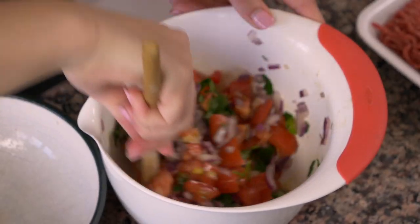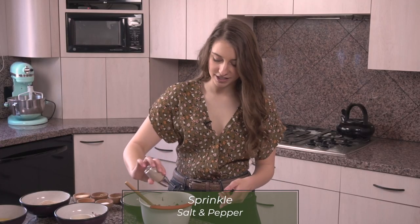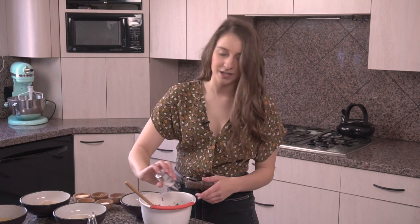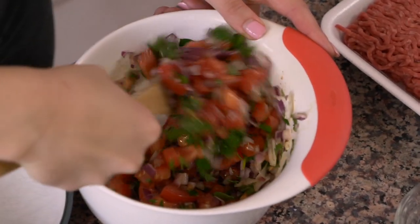This is gonna go on the very top of the silpancho. It's all mixed up — I'll put some salt and pepper in here to give it some flavor. Then we're gonna let it sit while we cook the rest of the recipe, because we want it to really marinate in that vinegar and olive oil and get all the flavors developed before we put it on the final dish.